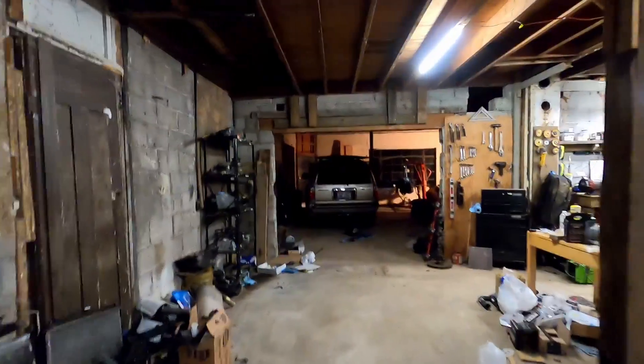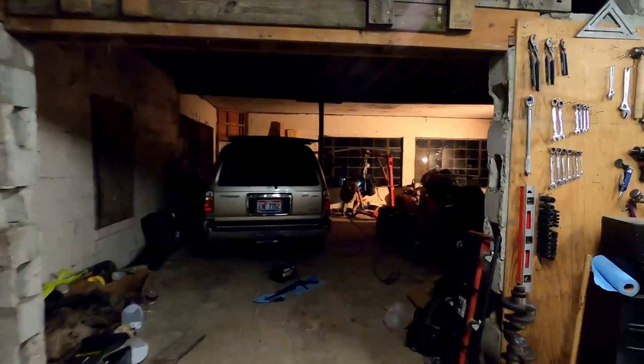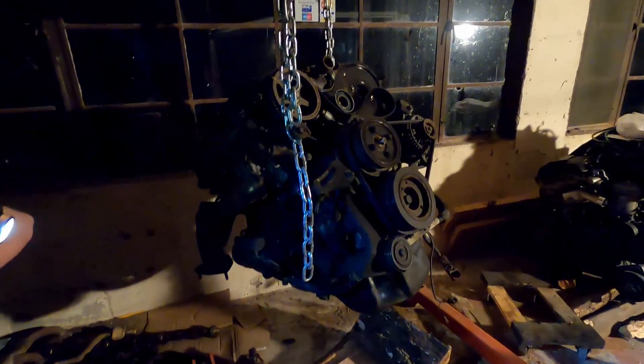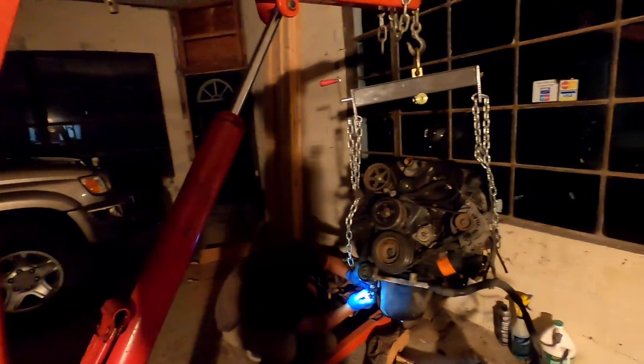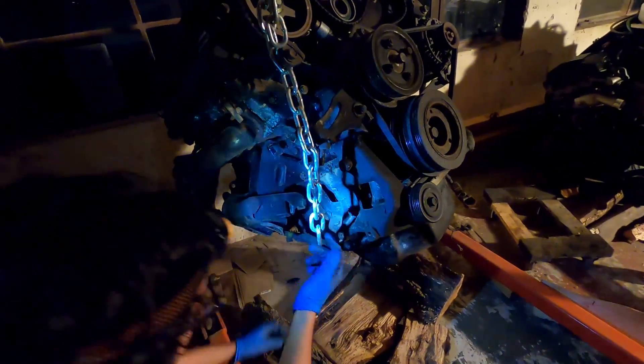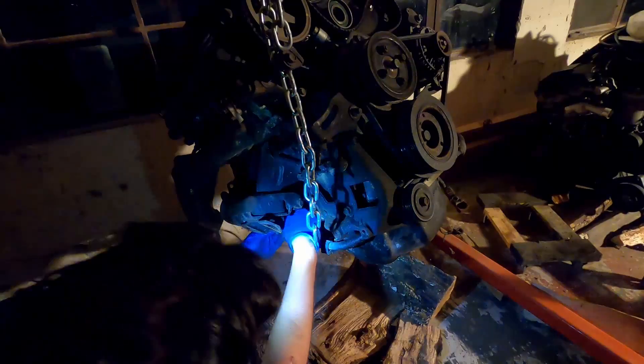Alex is over here working on his 5VZ-FE. He's taking the oil pan off and the oil pickup tube, because the new engine was actually out of some front-wheel-drive or transverse vehicle — maybe a Toyota Previa or Sienna. The Forerunner is longitudinally mounted, so the sump and pickup tube go to the front, but on the other engine they are in the back. He's adjusting that — same oil pumps, so it should all bolt together. Some bolts are 10mm, some are 12mm, so he had to go get another socket.